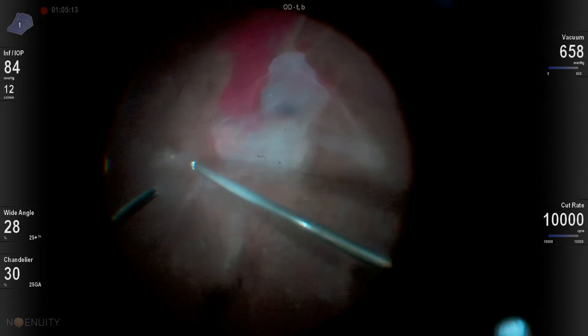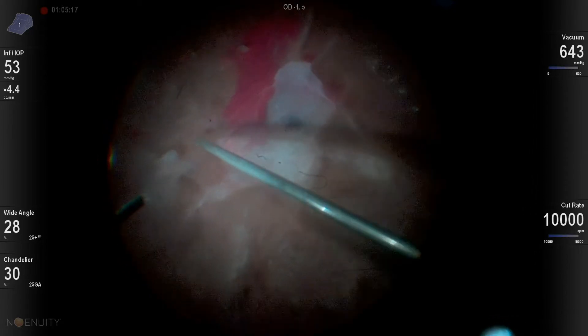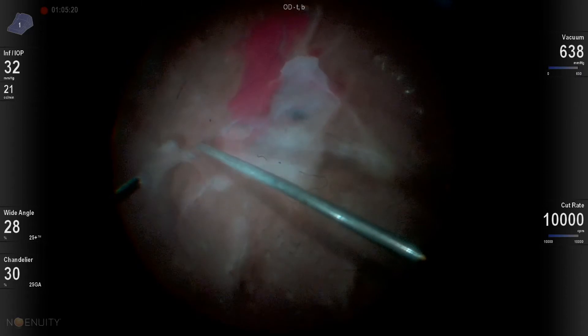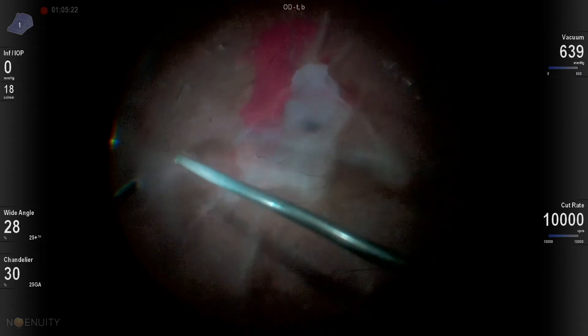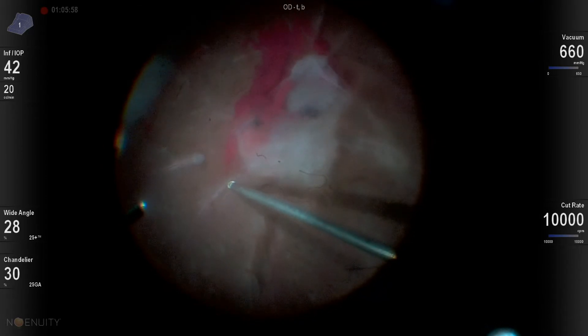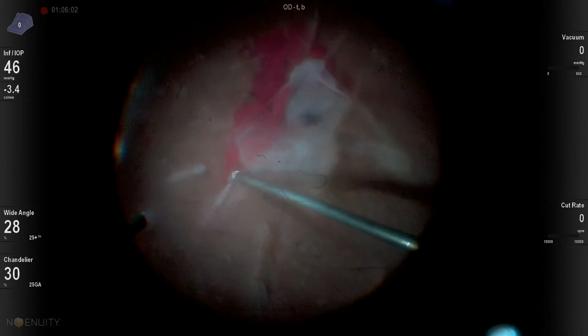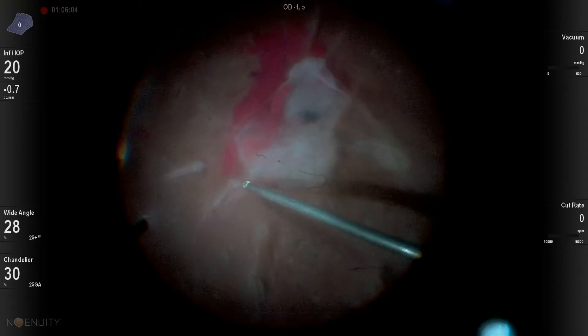It's amazing how much this 25-gauge, 10,000-cut-per-minute beveled cutter can actually do on its own. I'm simply applying aspiration and cut over these areas of vitreous traction, and anything that's lifted up really gets eaten away by the cutter without any damage to the underlying retina.